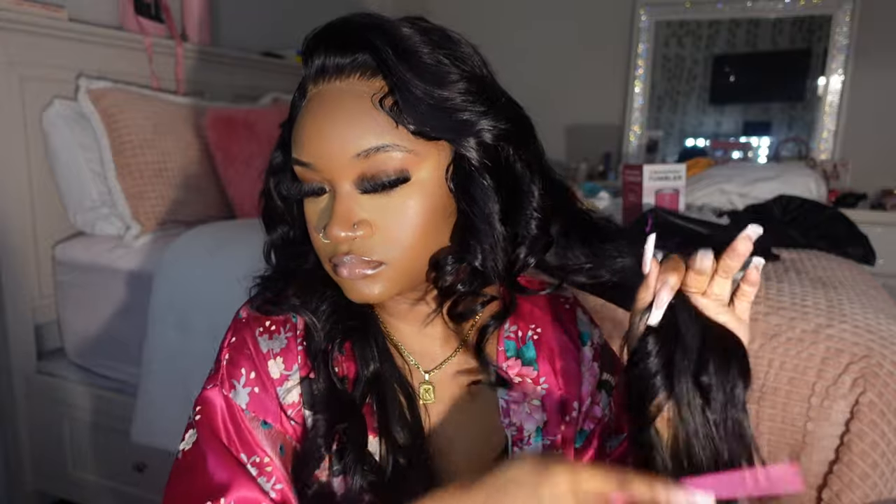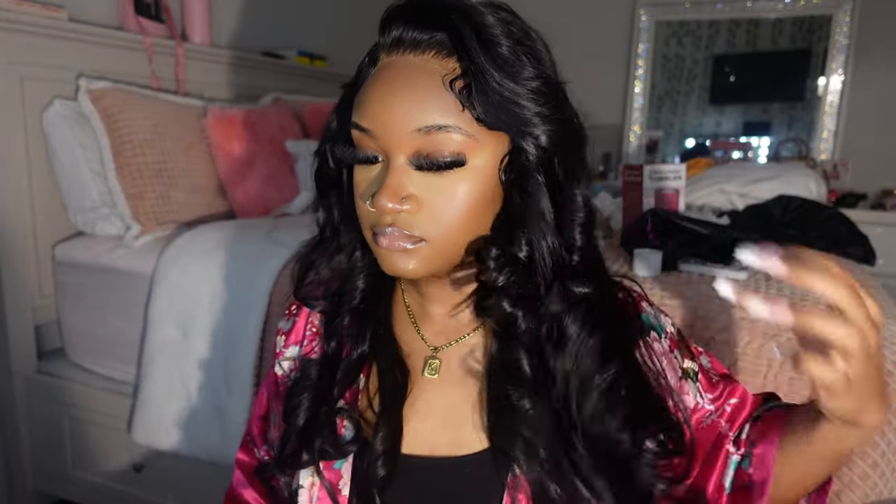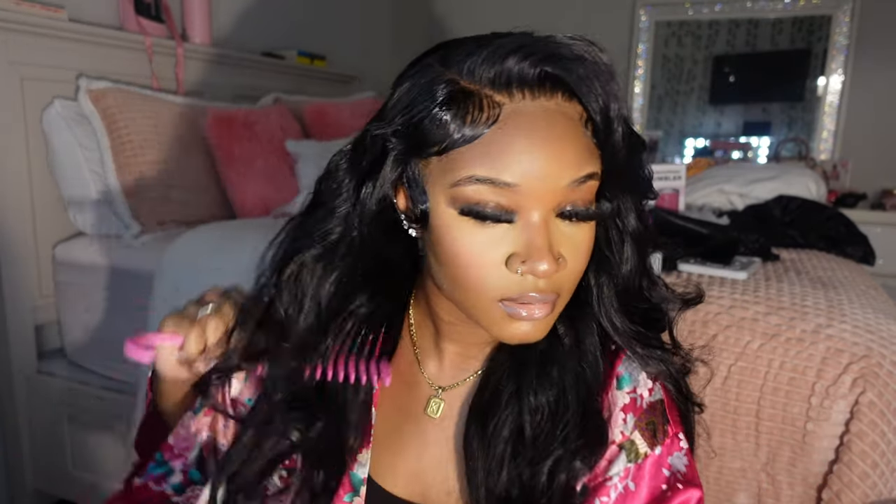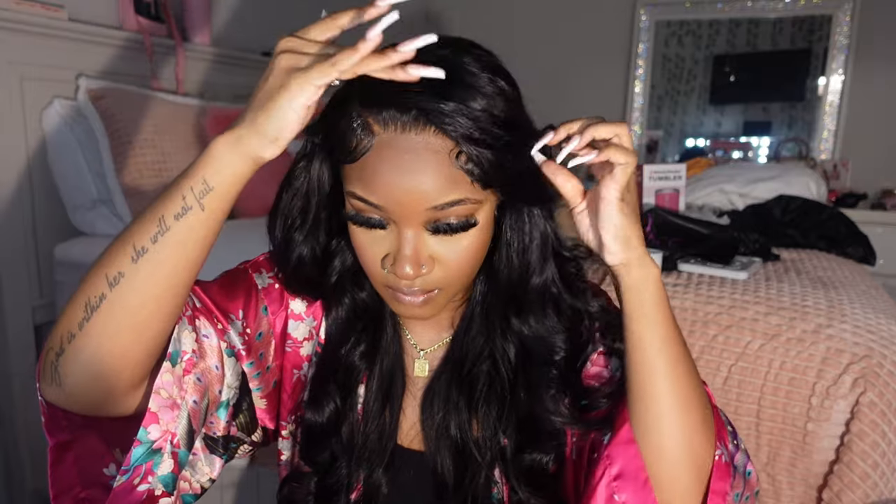This is me just combing out the curls — make sure you're combing your curls out going away from your face, that's how you're going to get that bombshell look. Period. Look how good that looks y'all — that hair holds a curl so well.